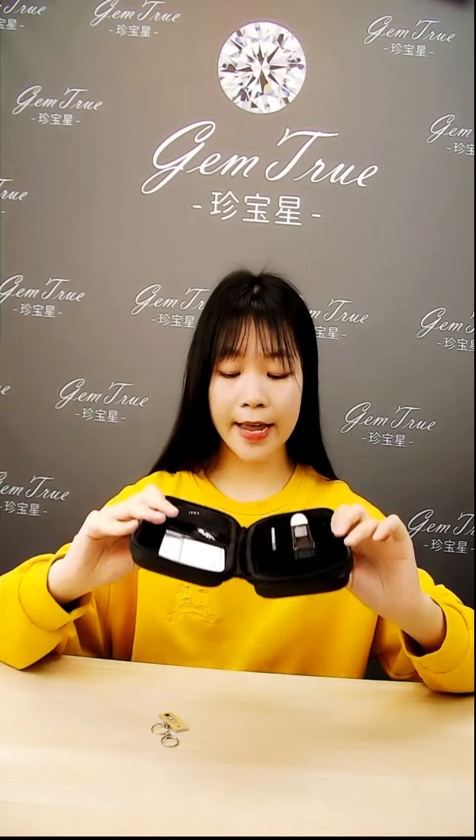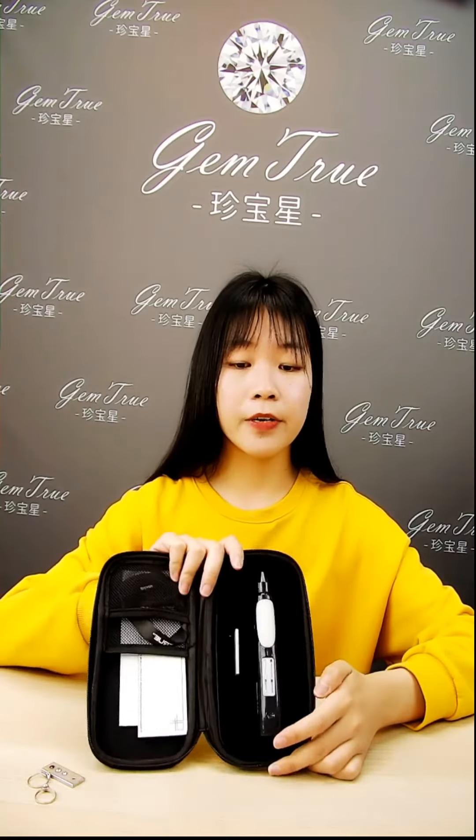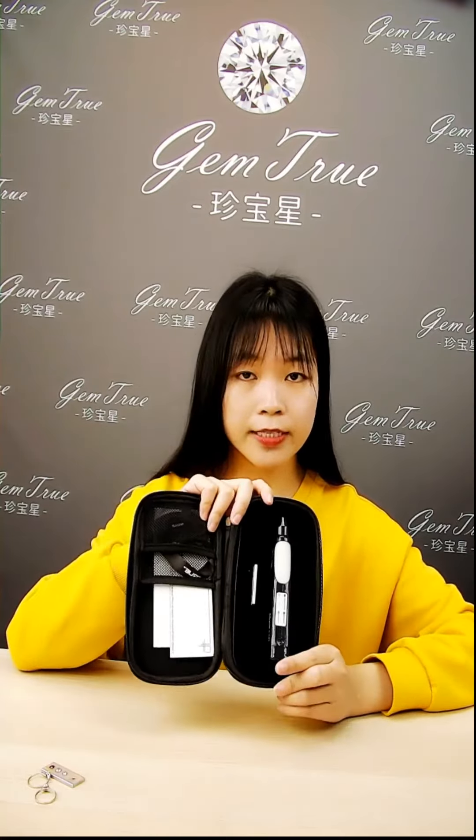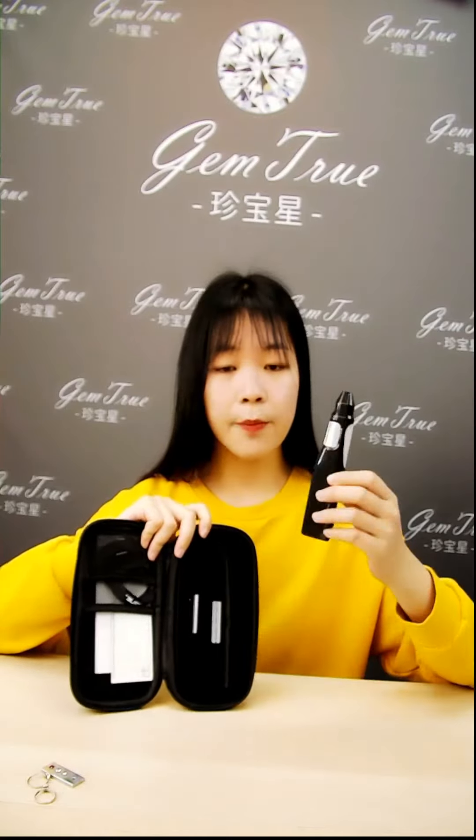Like all other Jam2 testers, you can easily identify all types of CZ, Diamond, and Moissanite. And now, the Experian will help you to distinguish Sapphire and Ruby.